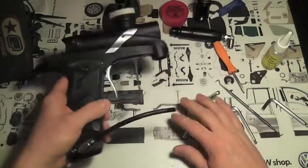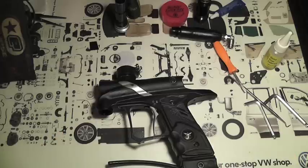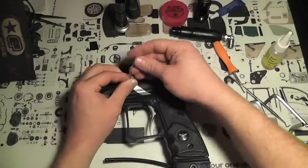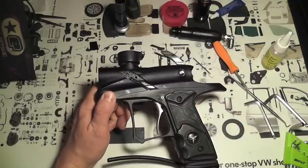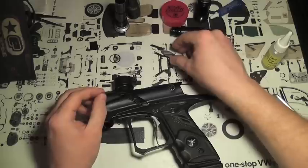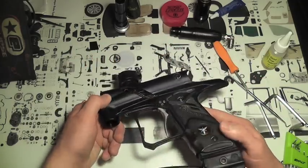We'll set the regulator aside and do the eyes next. Basic maintenance on the eyes: just clean them every now and again and check them. Right here you have your Baldy tent. You have a spring on the back of your eye cover — check it for wear. Don't lose your spring. Make sure it's clean. You can see your solenoid in here if you need to tear down into that.